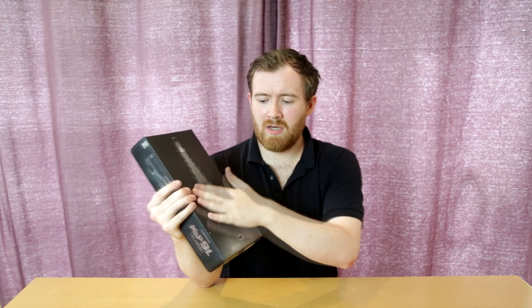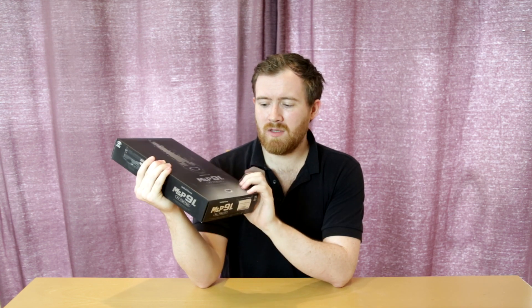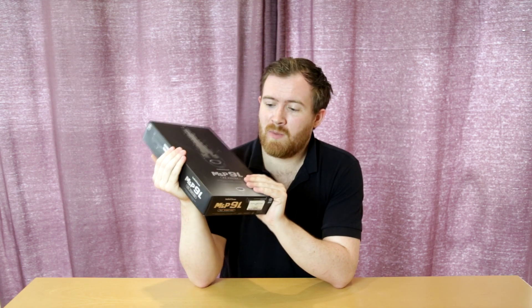We're looking at a product in their M&P9 line, this being the Performance Center model, which is obviously a longer version of the two other models that they do — the M&P9 and the M&P9V Custom. Let's get the TDC set up, take a closer look at this thing, and then we'll get to the chrono and accuracy test.